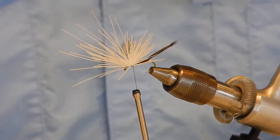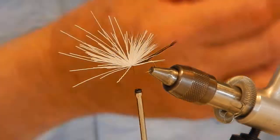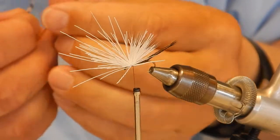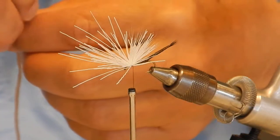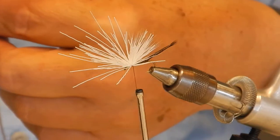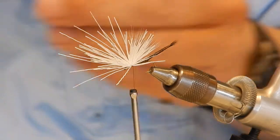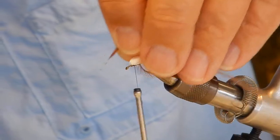It uses two hackle feathers — a brown and a grizzly. A great thing about this fly is it doesn't really matter how big the hackles are; you don't have to be real accurate, because you want it maybe a little bit bigger and then smaller.